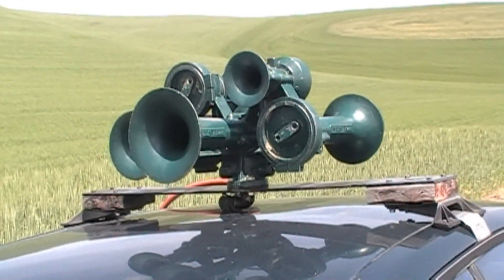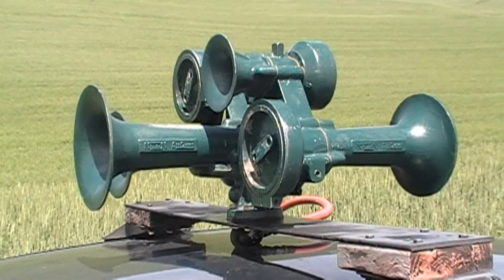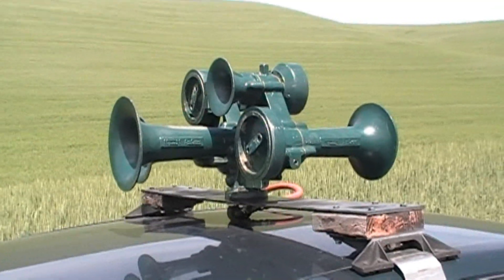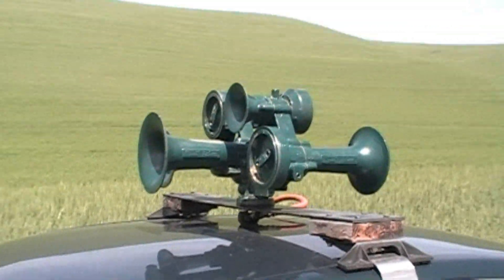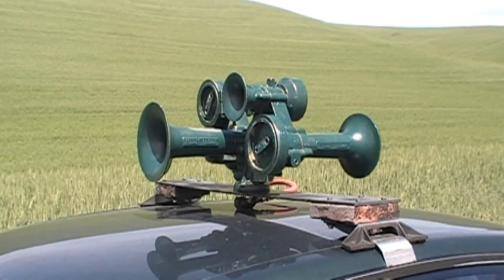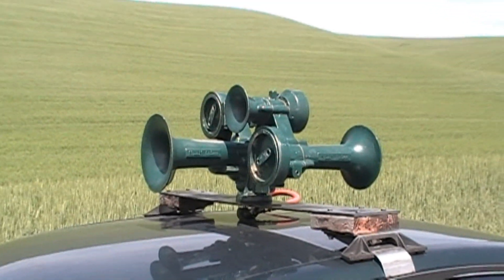One thing I will note though is that the previous owner did a really, really good job restoring it. It's got brand new gaskets, all the internals are nice and shiny, and so hopefully this will be a really nice sounding M5 that I won't ever have to mess with. I do plan to leave it in its original paint.